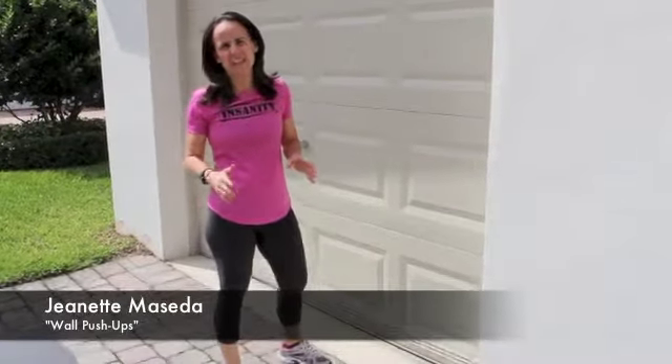Hi everybody, it's Jeannette. Let's talk push-ups. For most women, our upper body strength is not very good. There's these things called girl push-ups, which don't exist. I hate the word girl push-ups — they're called modified push-ups.